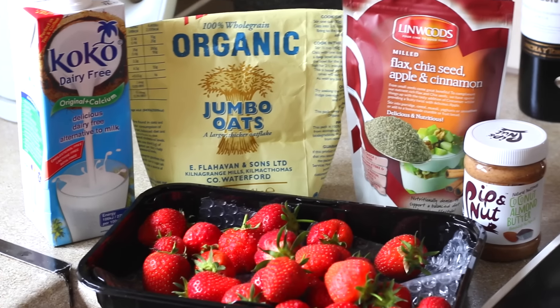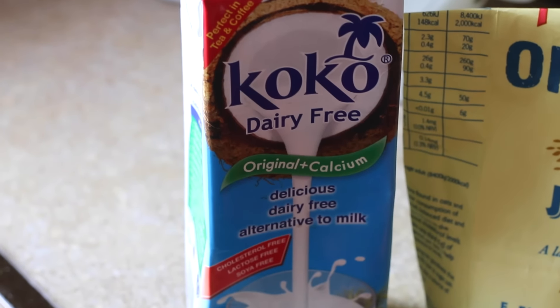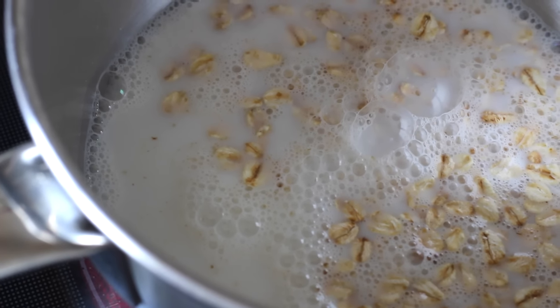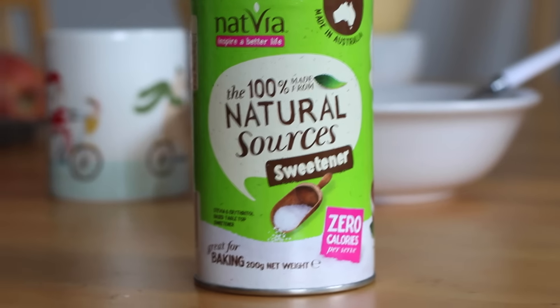While in my bathrobe I'll go downstairs and make a healthy nourishing breakfast, because beauty starts from within. If you follow my Food Diary Friday videos you'll know I change up my meals a lot, but I always make a point of getting in a good meal in the morning — it sets me up for the day. I'm loving pink porridge: jumbo oats, fresh strawberries, coconut milk, flaxseed mix with cinnamon, almond or peanut butter, and a little natural sweetener. I cook the oats in the milk, stir in strawberries while cooking, and top it all off. I usually eat that watching some of my favourite YouTubers.